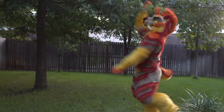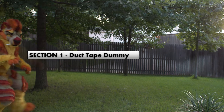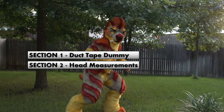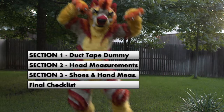In the following sections, we'll cover what you need to do to complete the front end of the commission process. Section 1: Duct Tape Dummy. Section 2: Head Measurements. Section 3: Shoes and Hand Measurements. Section 4: Final Checklist.